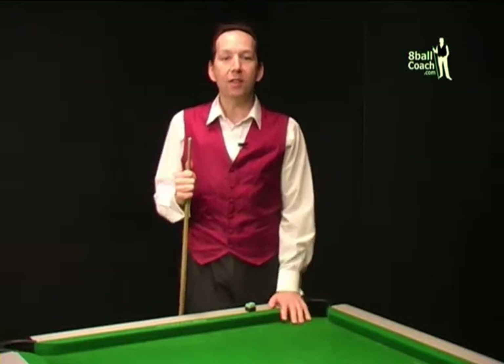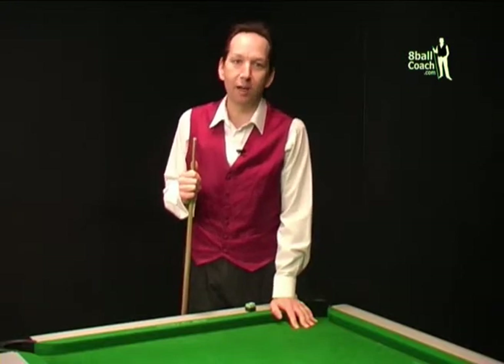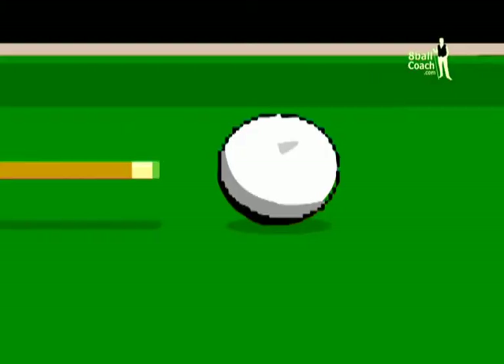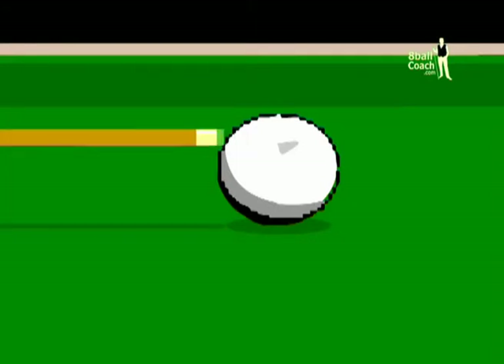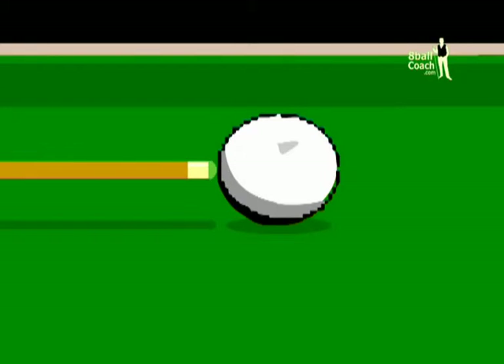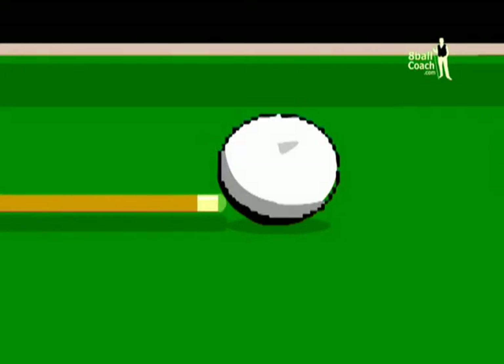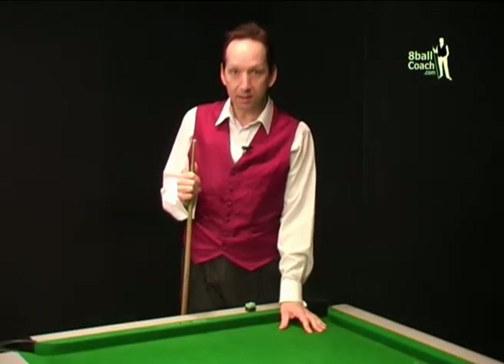If it all looks good, it's time to shape the tip. The tip needs to be a nice dome shape. If the tip were square, it would make good contact when playing the cue ball plain ball, but when applying spin the contact will be very small and there's a good possibility of a miscue. If the tip is nicely rounded, then whatever spin you put on the cue ball, an equal amount of tip is in contact with the ball — the chance of miscue is much reduced and there's a consistent contact, which means consistency in your game.